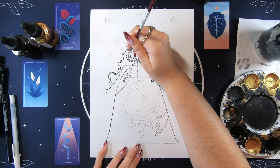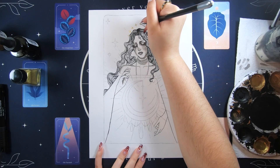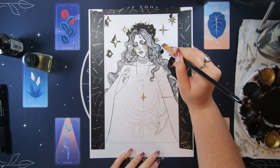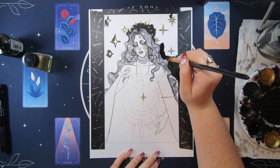The moon card symbolizes the subconscious, intuition, illusion, and secrets. Upright, this card shows that you are becoming more aware of your feelings. There could be something that caused emotional distress in your past that you were bringing with you into the present and is holding you back. The moon asks you to connect with your subconscious and release any fear or anxiety that you are holding on to.